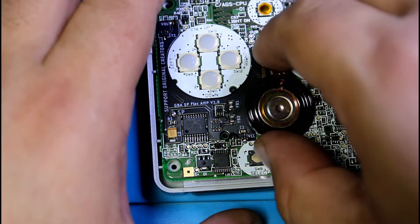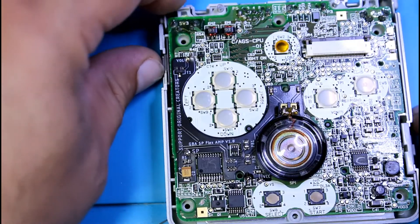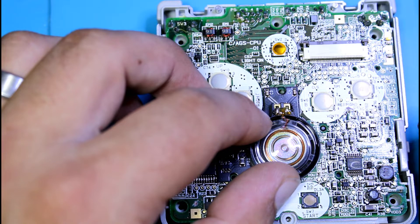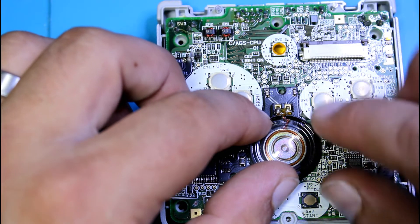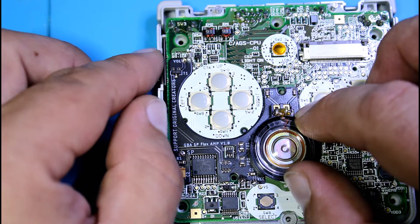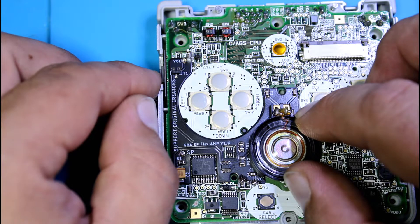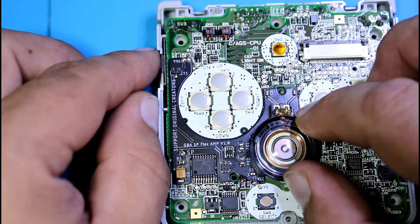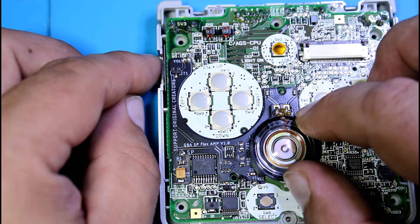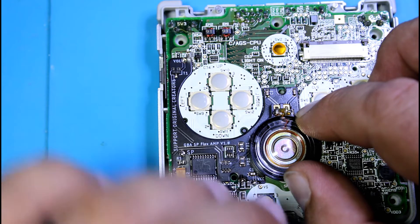Now we're going to test out the speaker at max volume. As you can see, it's a huge, huge difference in sound. And when you lower it you can actually hear the amp kick out — that little click there. That's the amplifier being turned completely off, so you hear totally no noise.